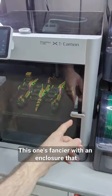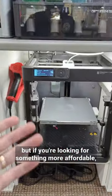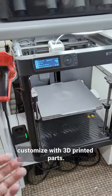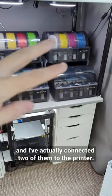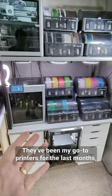This one's fancier with an enclosure that allows me to print more difficult materials. But if you're looking for something more affordable, there's this other version which you can further customize with 3D printed parts. And while this doesn't come with an MS unit included, it is compatible, and I've actually connected 2 of them to the printer.